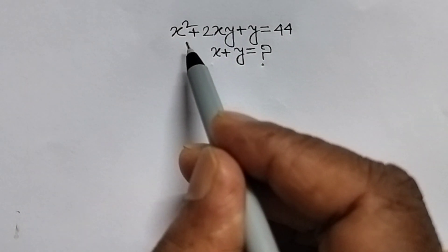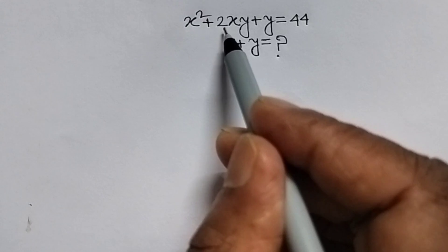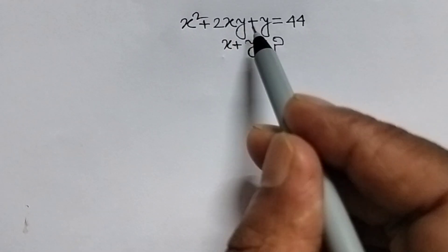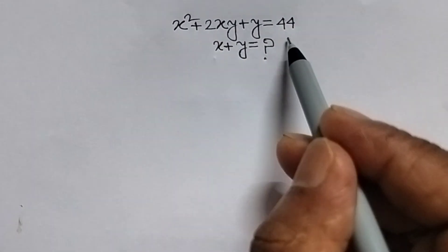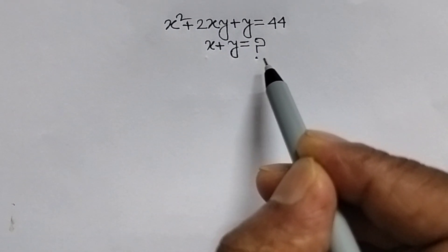Our given question is x squared plus 2xy plus y equal to 44. We will have to find the value of x plus y.